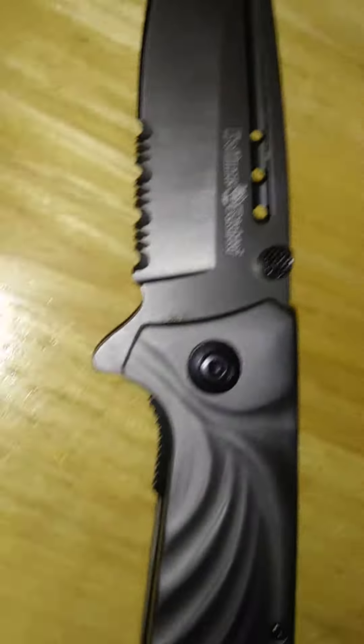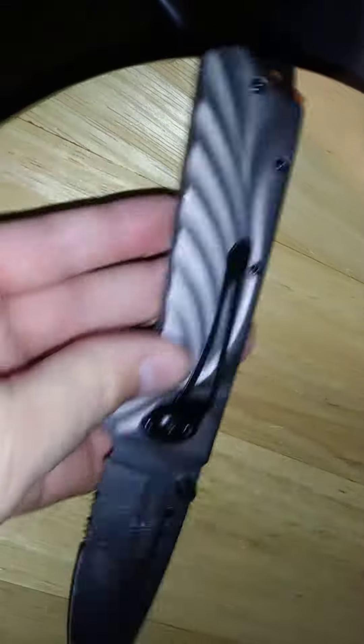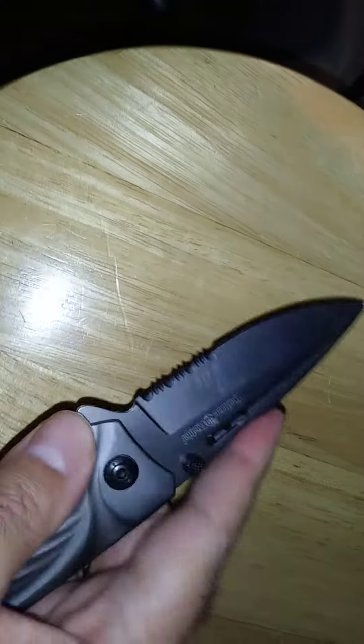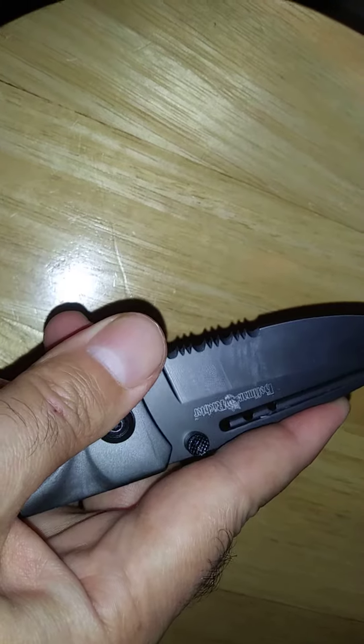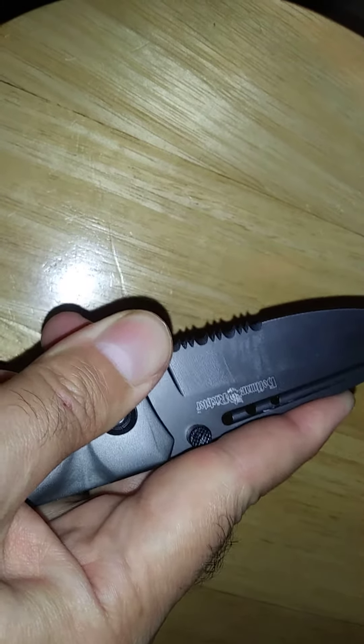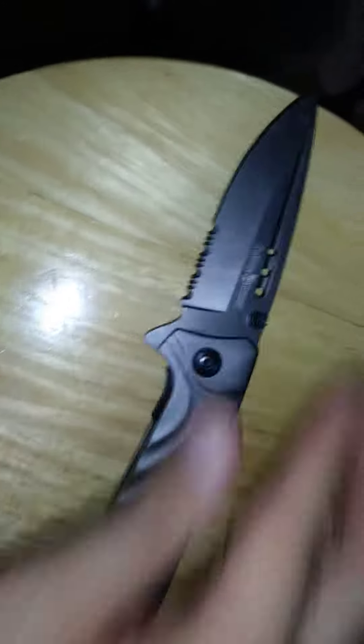Looks like a nice knife. The problem is I opened it up and I cannot figure out how to close it. It's a bit embarrassing. I don't want to brag, but I have a master's degree in history, I have a bachelor's degree in history, I took a test to get a life and health insurance license and passed the first time — but I cannot figure out how to close this knife.